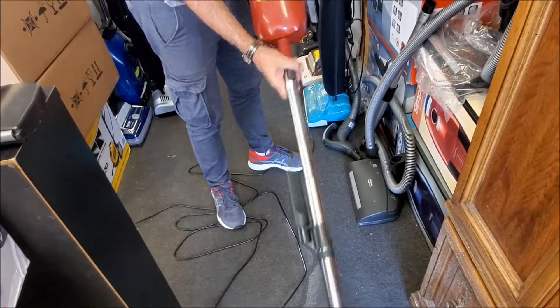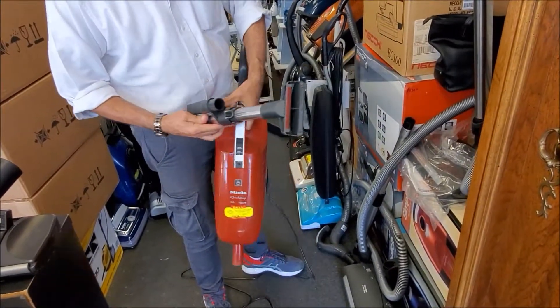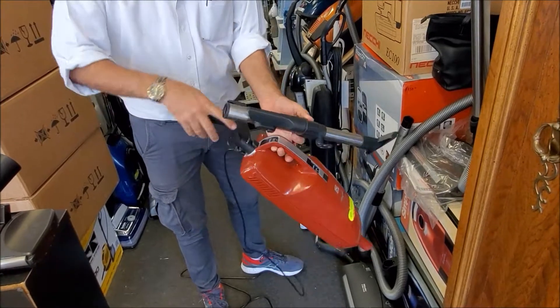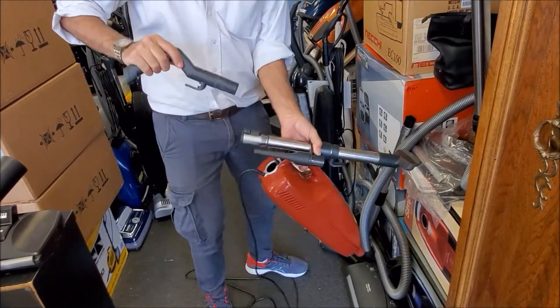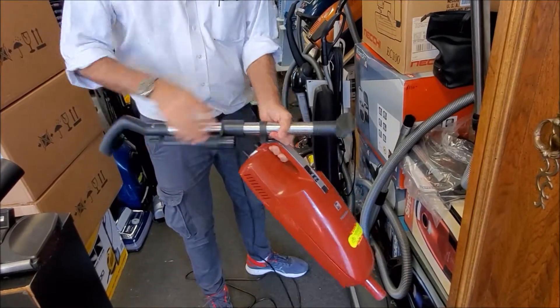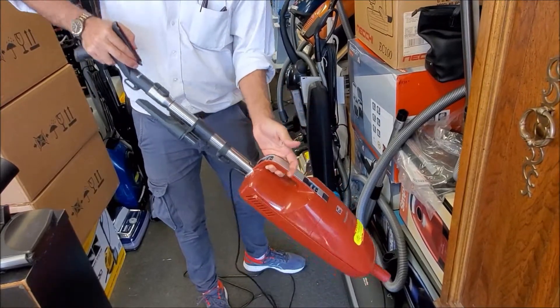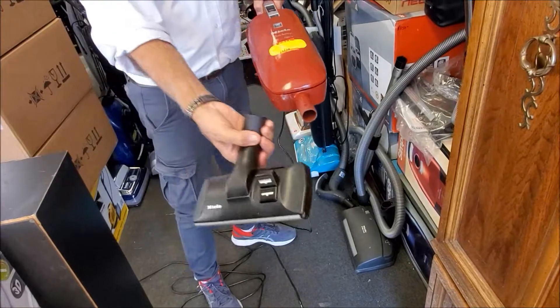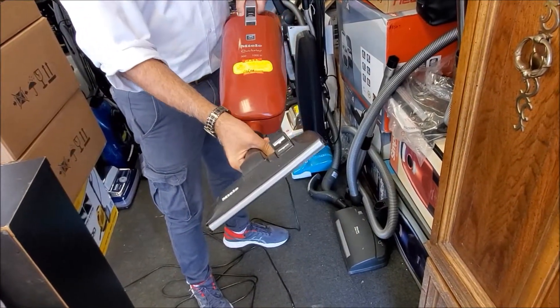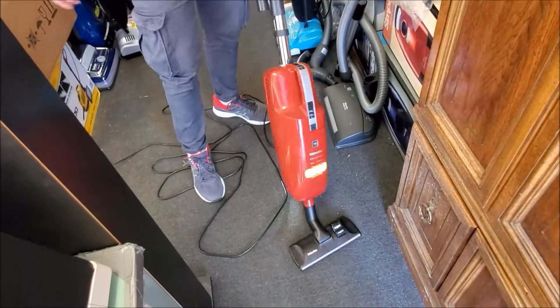To disconnect the wand, retract it to the lower position, remove the handle grip from the machine, plug it into the wand, and then plug the wand back onto the machine for regular use. When you're done, put the main floor brush at the bottom on the nozzle and you're back to square one.